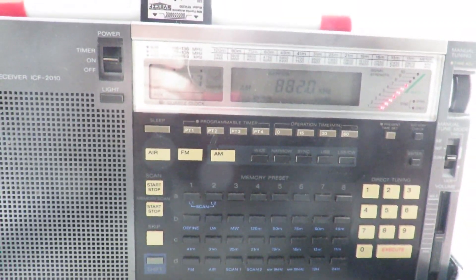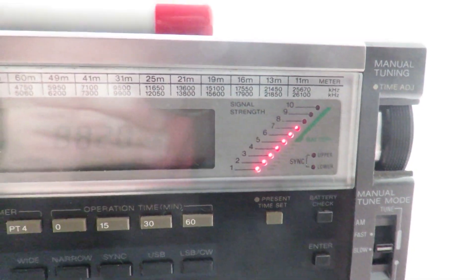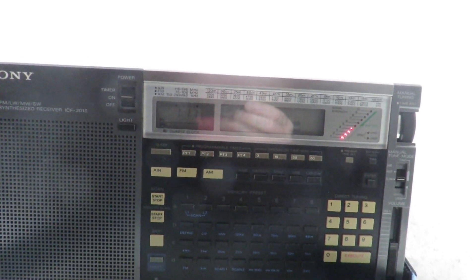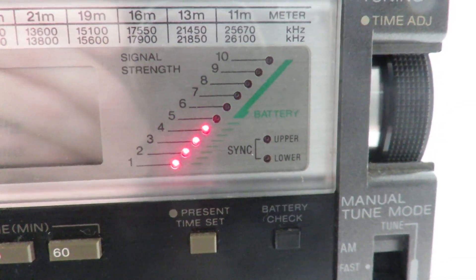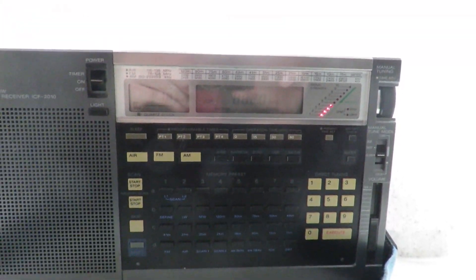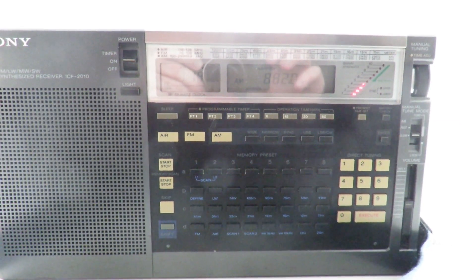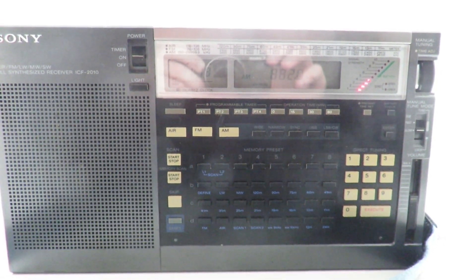We'll turn this up and take the antenna off again. Yeah, it sounds a little bit weaker — gone back down to four to five bars. So we'll give the SV2CZF antenna seven out of ten for signal strength. Okay, let's go on to the next antenna.